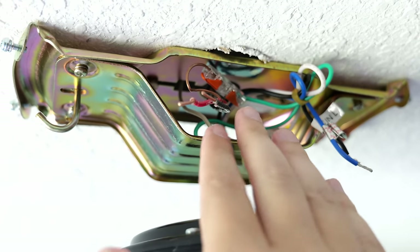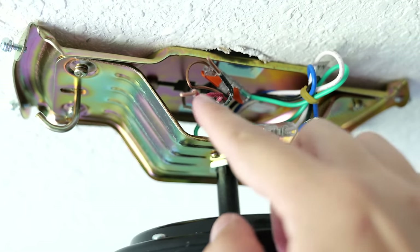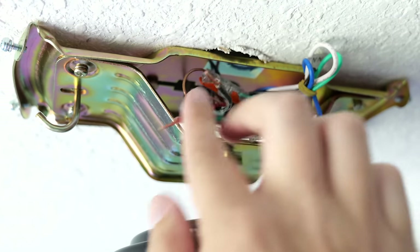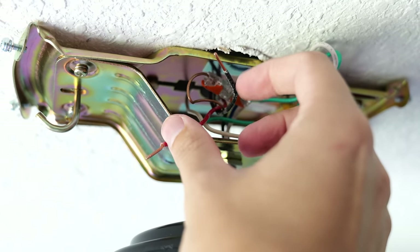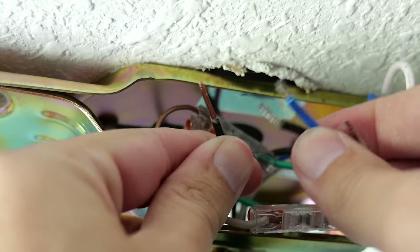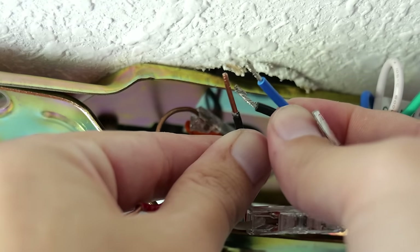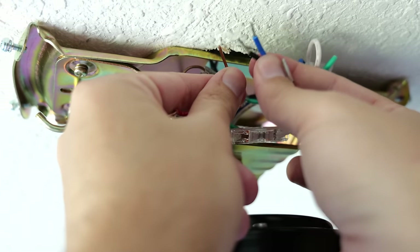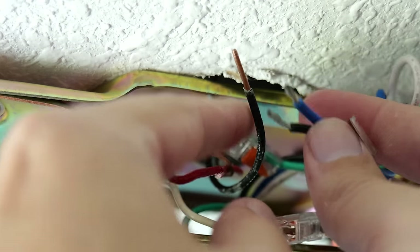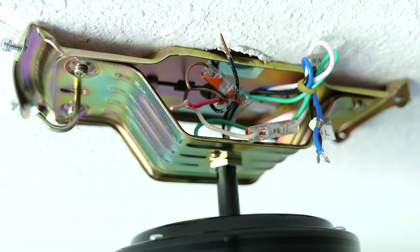Now this is where it gets a little more confusing and where there will be a couple of different installation choices. On the fan side we have a black wire and a blue wire. For those of you who do not have a black and a red wire and are not planning on operating the fan and lights on two separate switches: ignore the red wire and know that the black wire is the only hot wire coming from the lone light switch — you'll be operating the fan using the pull chains. In that case, both the blue and black wire from the fan get connected to that lone hot wire coming in — you can use a wire nut or a three-port Wago to twist them all together.